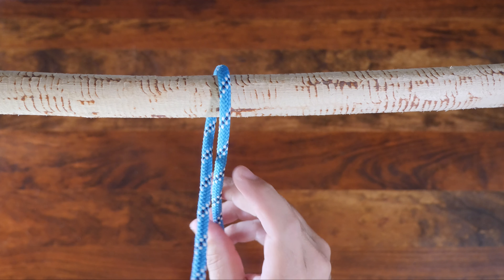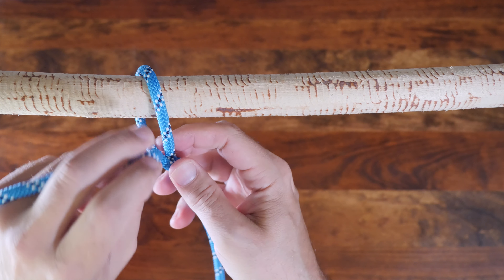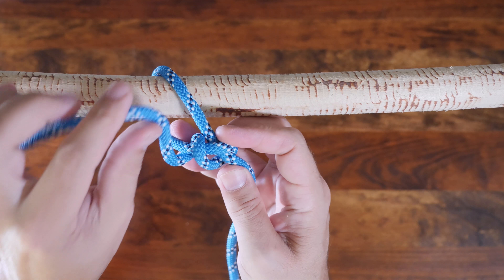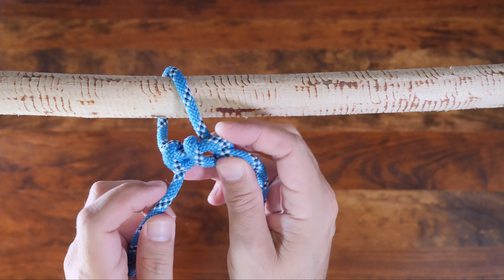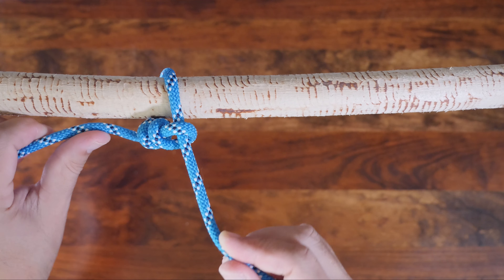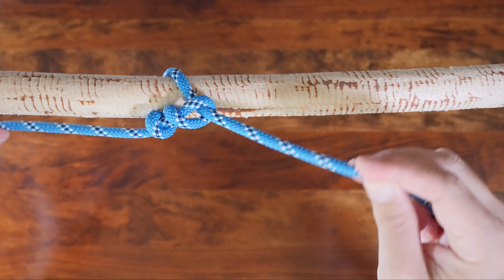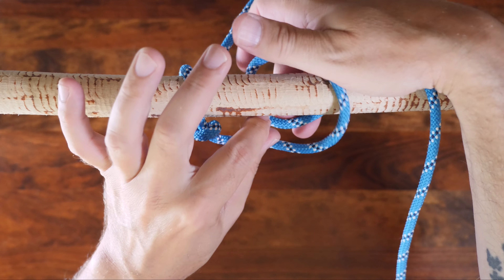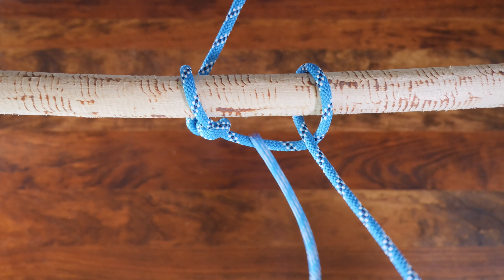Begin to tie the Killick hitch by passing the working end around the lock or anchor point. Then wrap the working end once around the standing line. From there, make a few wraps between the working end and the lock. At this stage you've tied a common timber hitch. Now continue by adding a half hitch away from your timber hitch, and now you've tied a Killick hitch.